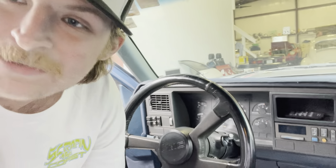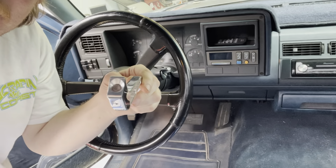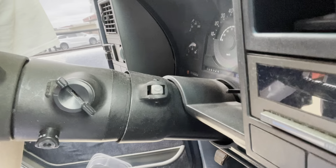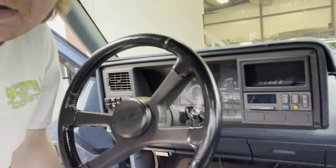My billet specialties shift knob completely snapped off — just sheared right off. Now the truck is stuck in park right here, halfway in and out of the shop. Gotta fix that. Trying to see if we kept the old original shift knob, but that was like eight years ago.